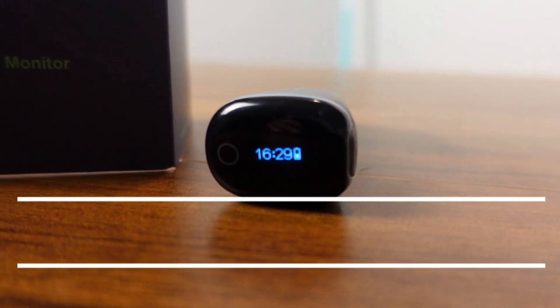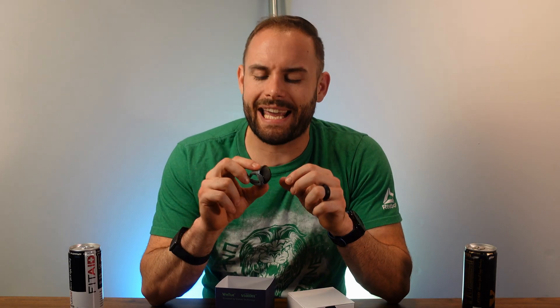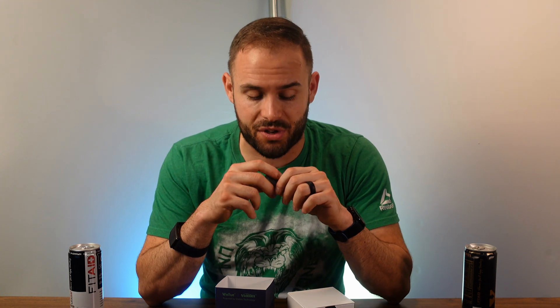What up everybody, welcome back to the channel. Today on Fitness Tech Reviews we're going to be going over the Wellview O2 Ring. This is a smaller ring built to help you out with your sleep, but let me go into its pros, its cons, and see if it's something that's right for you.